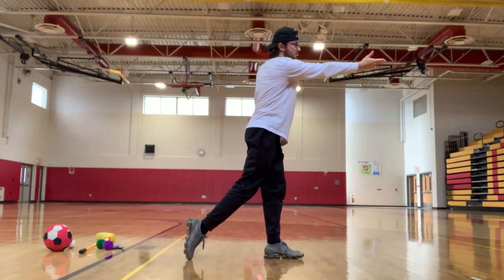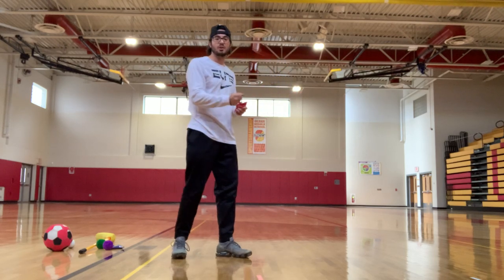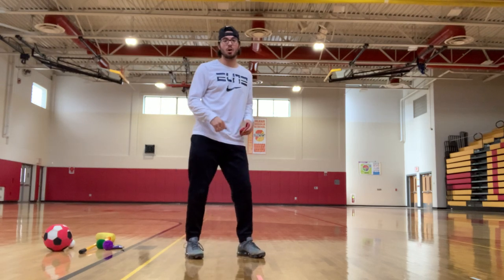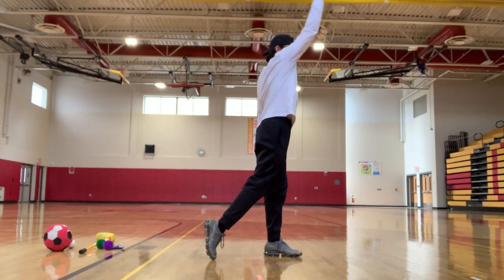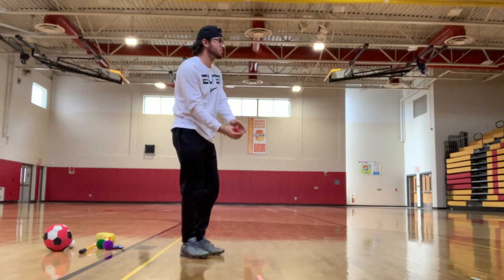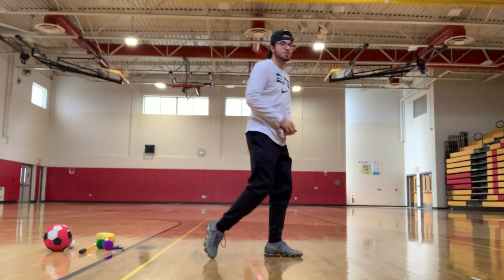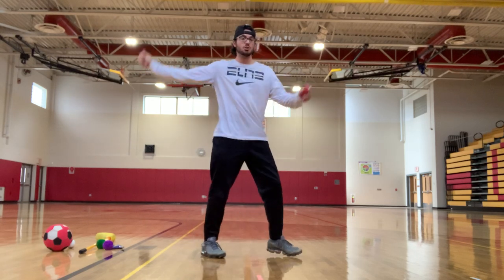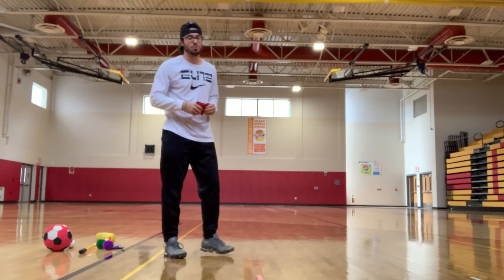Your follow-through stops right at about your chest, and your fingers should be pointing towards your target. If you think of your arm as a clock: for the overhand throw, your arm goes from three o'clock up to twelve to nine o'clock. But for the underhand toss, your arm goes from three o'clock down to six o'clock and then to nine o'clock. That clock image will help you figure out how to be successful with that throw or toss.